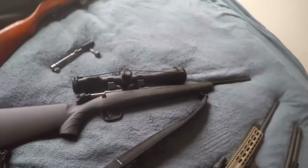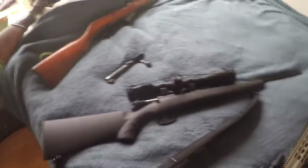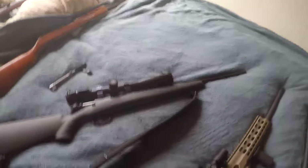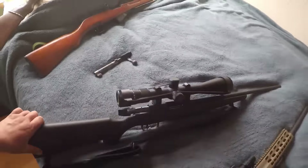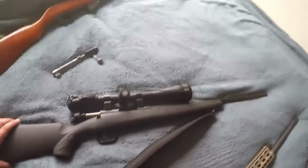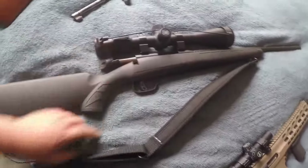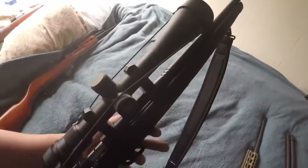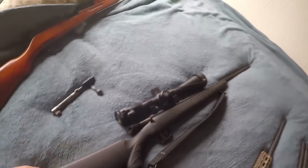Next is the .17 Winchester Magnum — not the .17 Hornady. I bought this gun one day because I'd had a great day at work and figured I'd treat myself, and I've never regretted it. It's a Savage — I don't even know the exact model — but it has the AccuTrigger that Savage is known for. I put a giant Vortex scope on it, close to a thousand dollars Canadian, and you can snipe a groundhog at a thousand meters. It's amazing.